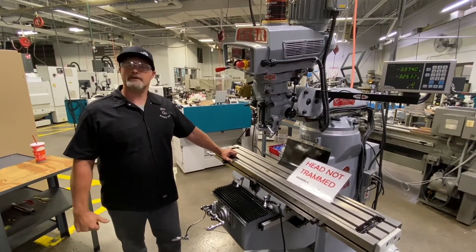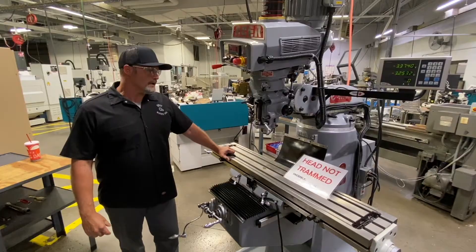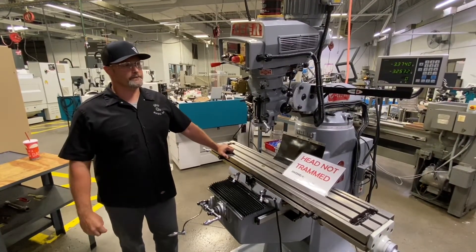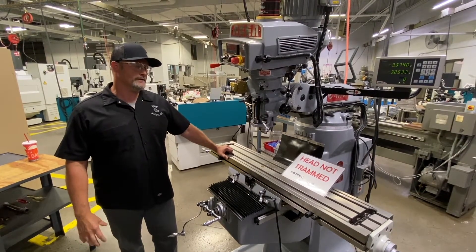So that's the procedure we're going to go over today in this video — how to align the head to the table, tram the head in square, and we'll go through that here in a minute. We'll break through it and I'll go through all the tools required for the job and a couple different options on what we've got here. So I'll show you the tools.